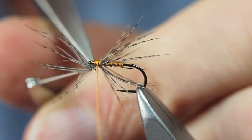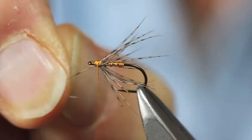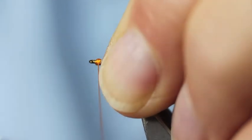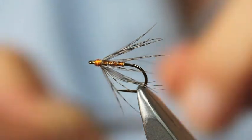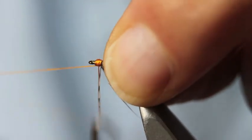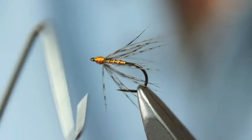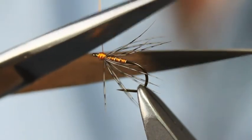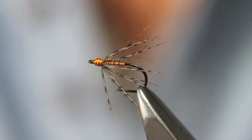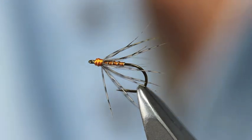Sneak in with my scissors — two extra fibres there. Just hold everything back, then finish off the head. A simple whip finish. That's one of the classic spider patterns — the Partridge and Orange.